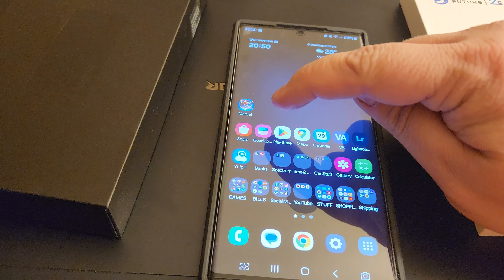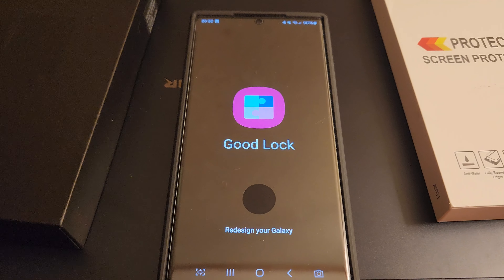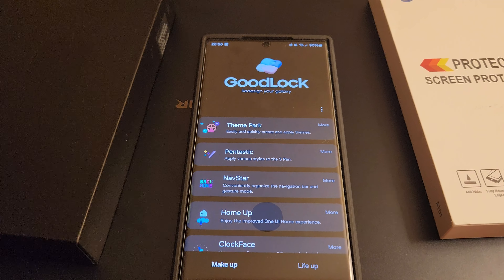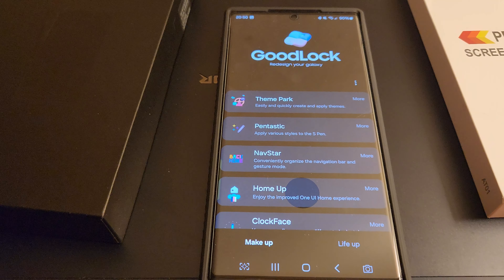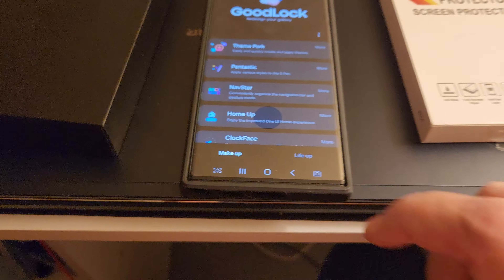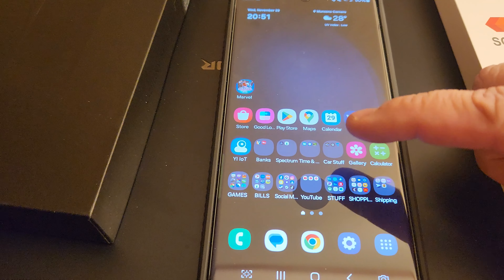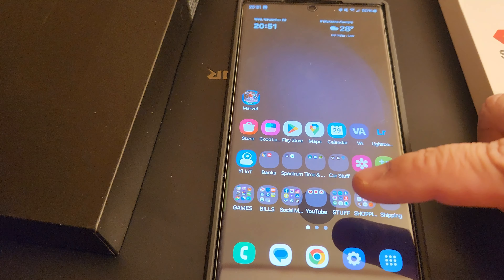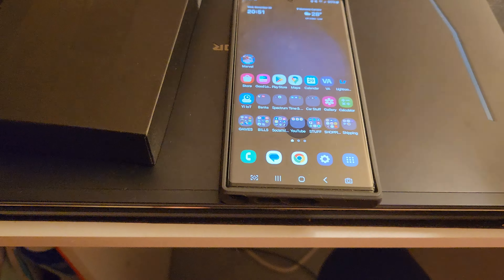This is a great phone. I've done some customizations I found from another video. This app — Good Lock — is a really good app if you have a Samsung phone. You have to get it from the Galaxy Store, not the Play Store, because it's not in the Play Store. But you can do all sorts of stuff like customizing how many more icons you can get on your screen.